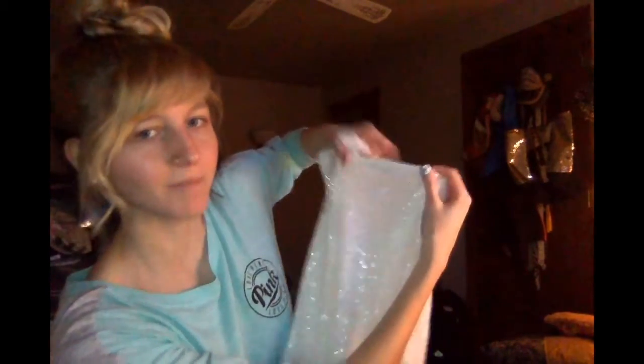The back is open halfway and then there's some length. I do think this will be super cute. When I look at the back I can see the black tag through, so it might be pretty see-through and I'm kind of scared. But we'll see when we try it on.